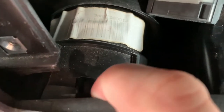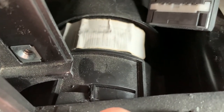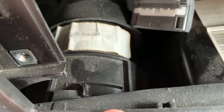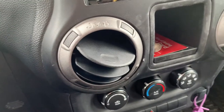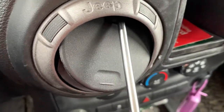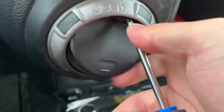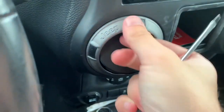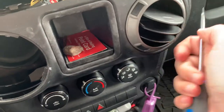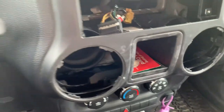Once you can push down on this clip with the screwdriver, it'll release. One of them is a little bit of a pain because I accidentally pushed up instead of down and messed it up the first time — but if you push down, it'll just be a little counterclockwise turn and they'll come right out. Get it turned and it should slide right out, just like that.